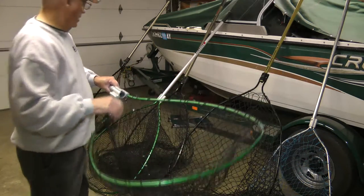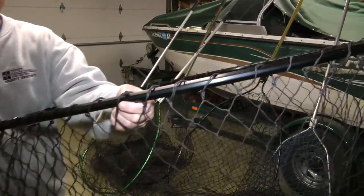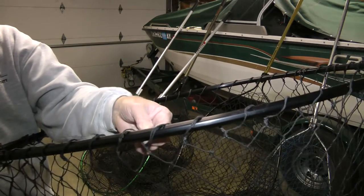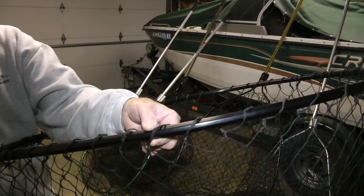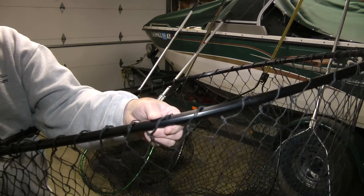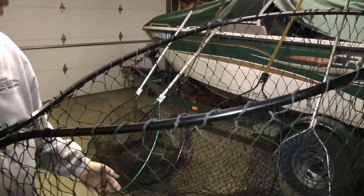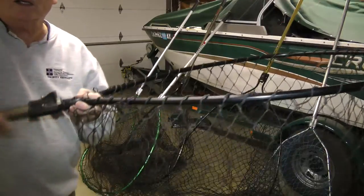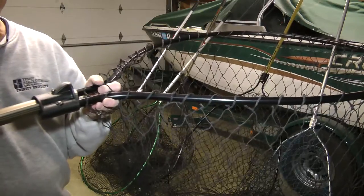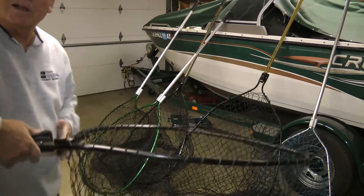Another big improvement is that these frames are no longer round — now they've come out with frames that are actually kind of hexagonal, and those edges make for a lot more strength. So that's something else you want to watch for. It really has a lot to do with the quality. These nets are expensive but well worth the money. Good luck fishing.